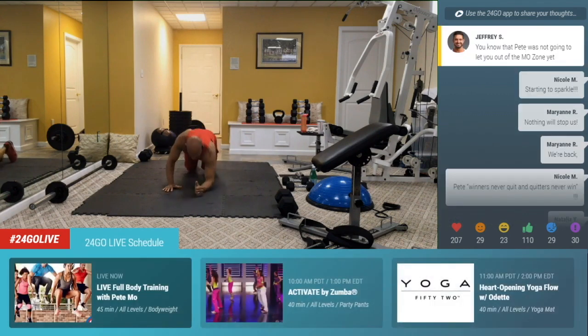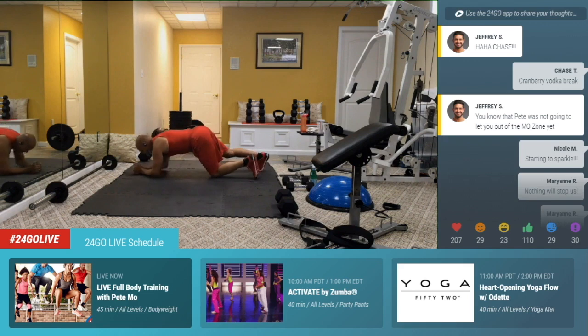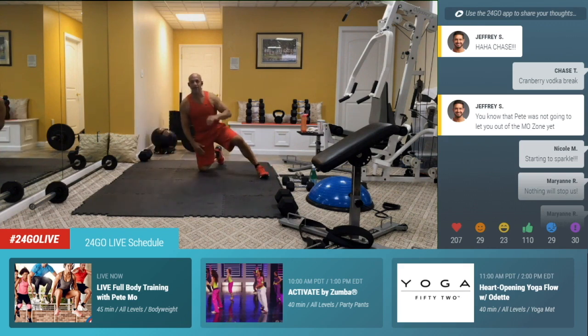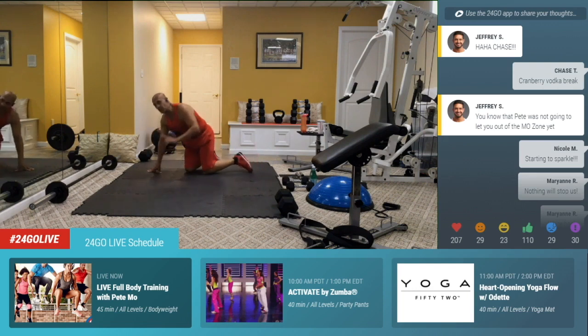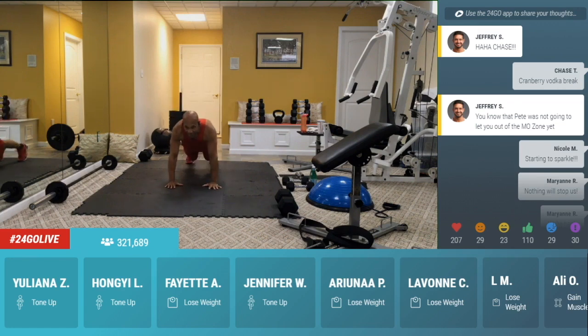Drop it down to a walking plank on those elbows. Walk it up and then walk it back down. Up and down. Walking plank from the side — try to switch those arms, go left and then lead with the right and then lead with the left again. You choose. Or if you're on your knees, walk up, walk down. Those of you with shoulder issues, just hold the push-up position.